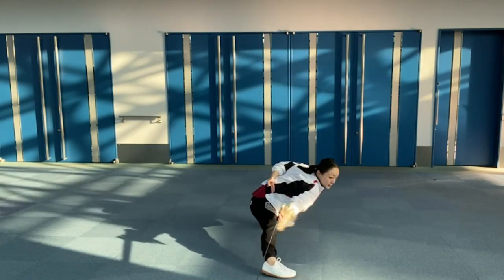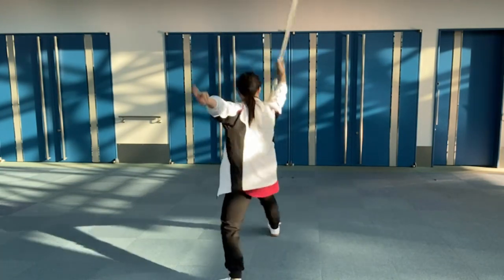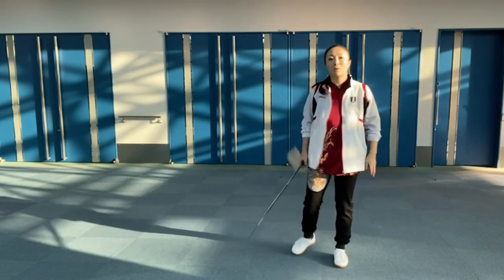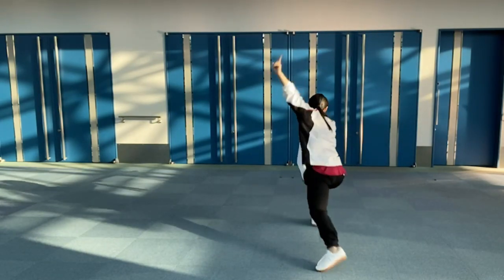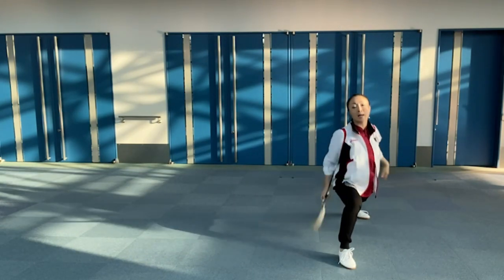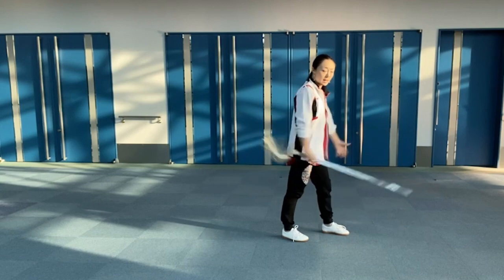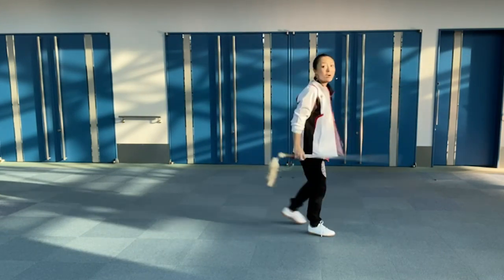Next, 後 (rear). もう一回後ろから私の背中の方を見てください (please watch once more from behind, looking at my back). 立て (stand). よく見えますか？次は (can you see well? Next,) もう一回正面から横から後ろの背中の方の動作を見てください (please watch the movement once more from the front, side, and back).